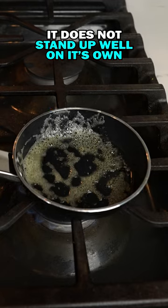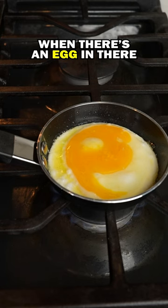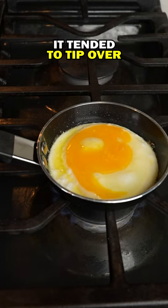It does not stand up very well on its own. I have noticed that. It's not tipping over when there's an egg in there, but when there wasn't an egg in there, it tended to tip over.